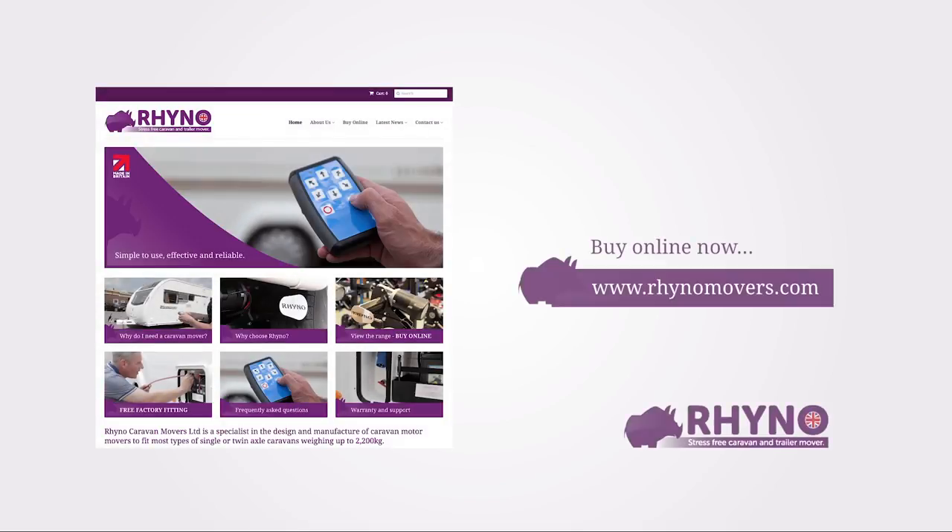Order yours online today at rhino-movers.com